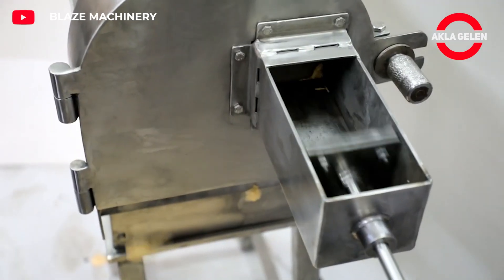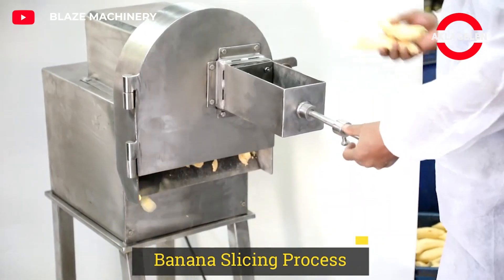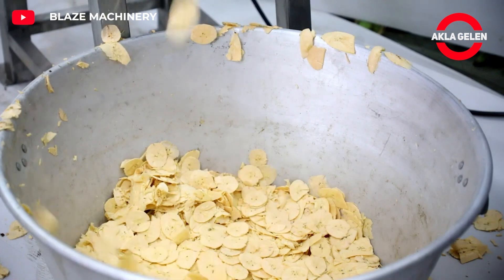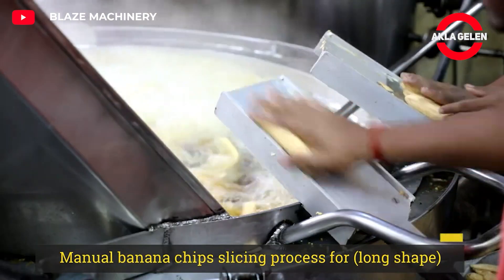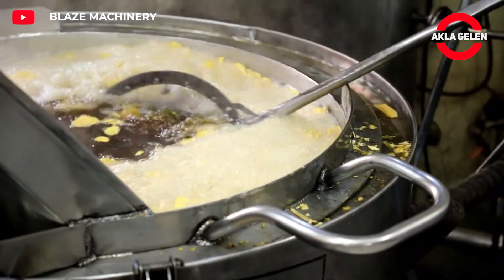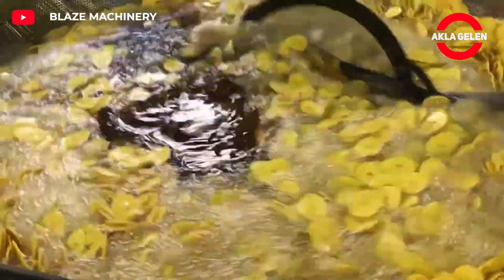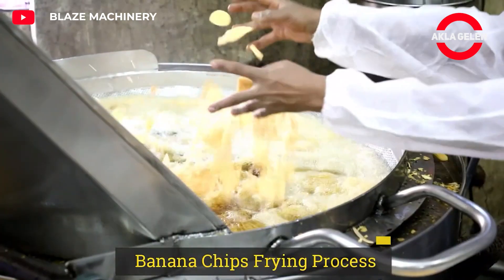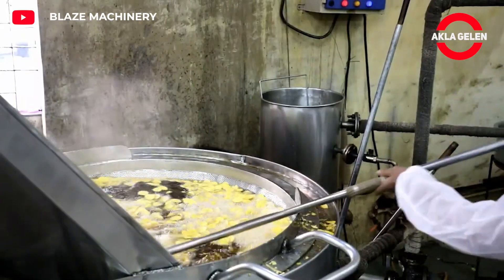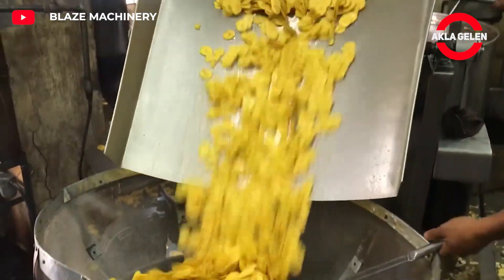Bananas used in the production of banana chips should generally be unripe, hard and greenish. These types of bananas contain less sugar and have a crispier texture when fried or dried. Peeled bananas are sliced into sizes and thicknesses suitable for making chips using special slicing machines. Sliced bananas are then fried in vegetable oil at high temperatures, which ensures a crispy texture. Banana chips are packaged in special packaging to maintain their freshness and crispiness, and can be produced with different methods and sweeteners.